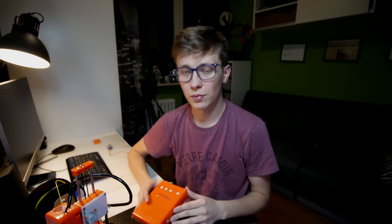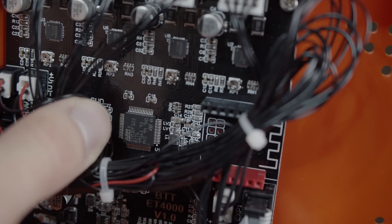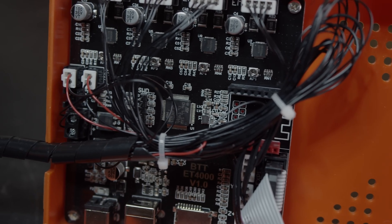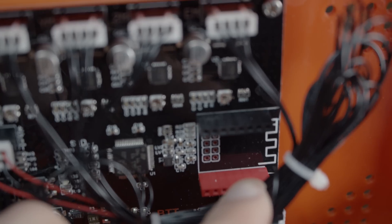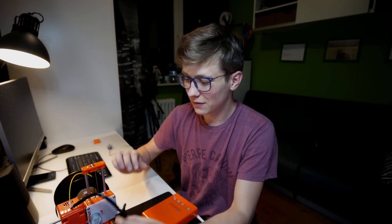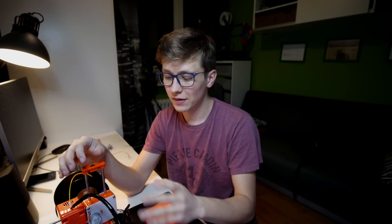When it comes to the control box, we have a PCB with an STM32 microcontroller. There is also a place for a Bluetooth module on this PCB, so if you add one, you'll probably be able to control this printer remotely — that's a very interesting thing. All the cables are wrapped in a silicone sleeve, so the cable management is quite nice.